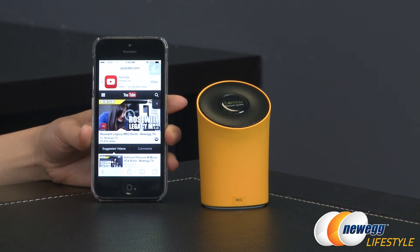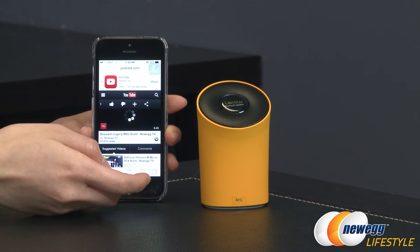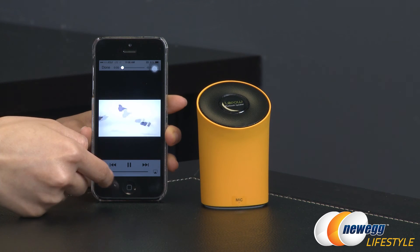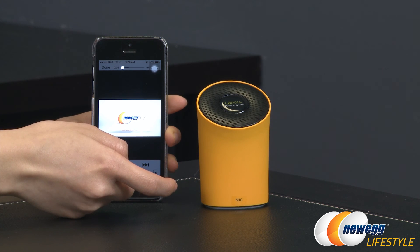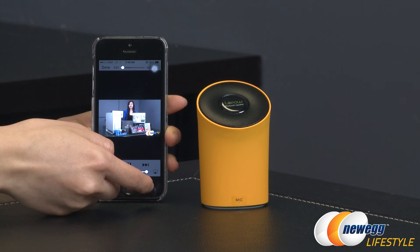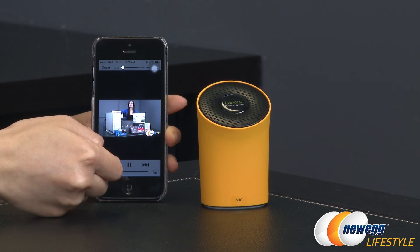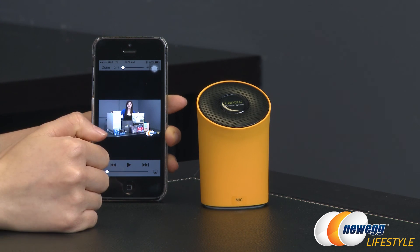Here's a quick video of me building the Roseville Legacy MX-2, or building inside of that case. We're going to go ahead and play this so you can see — I mean hear — the volume, and see the volume bar. Give it a moment to load. Right now it's on quiet, but if you make it louder — 'Yeah, hi everyone, I'm Joanne with Newegg TV, and welcome back to yet another build, this time featuring the Roseville Legacy MX-2.' So there you have it — the pairing and a little bit about how the speaker sounds.